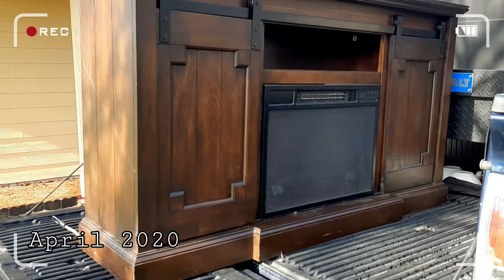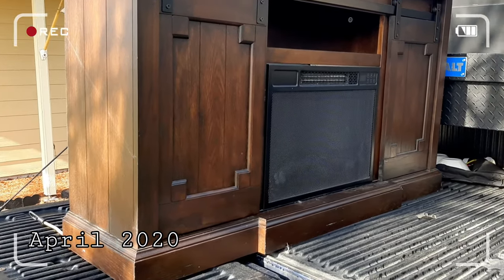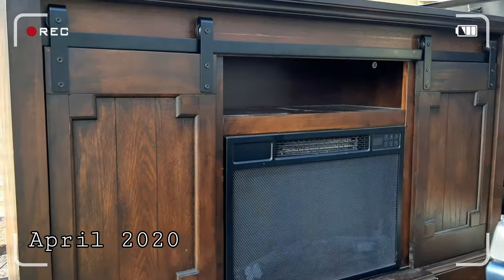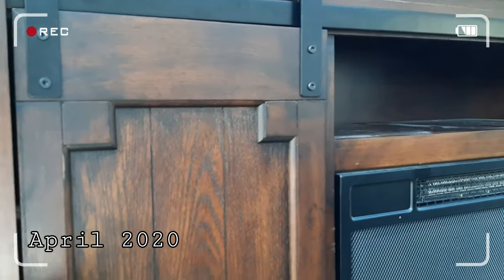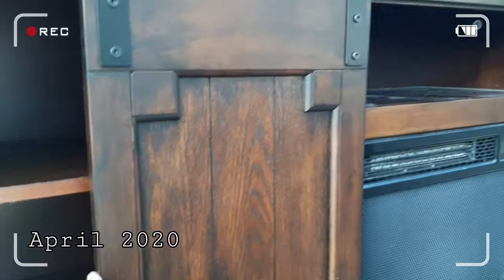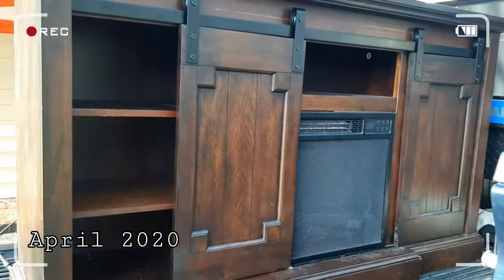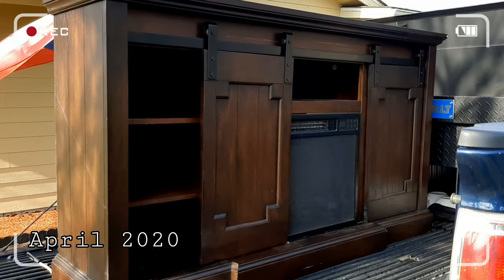This is what it is in the back of my truck — it was on the curb for free, it works, and the sliding doors are a little iffy but I can just tighten up the bar and then they will go smoothly. Free ninety-nine!